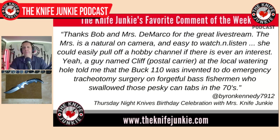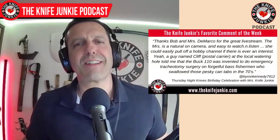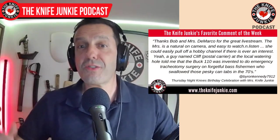Byron says: 'Thanks, Bob and Mrs. DiMarco, for the great live stream. The missus is a natural on camera and easy to watch and listen to. She could easily pull off a hobby channel if there is ever an interest.' A guy named Cliff, a postal carrier at my local watering hole, told me that the Buck 110 was invented to do emergency tracheotomy surgery on forgetful bass fishermen who swallowed those pesky can tabs. So in one breath Byron is complimenting my wife and how lovely and charming she is.